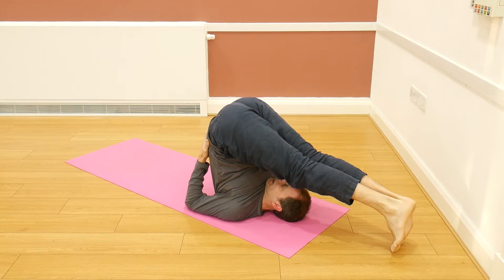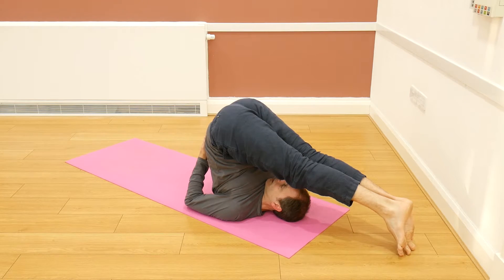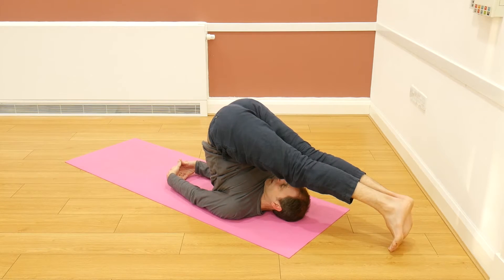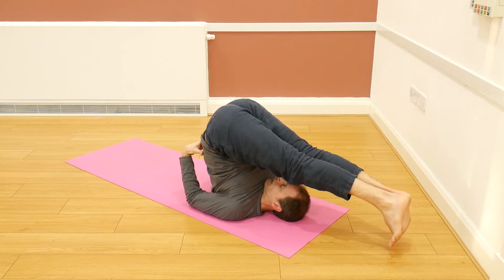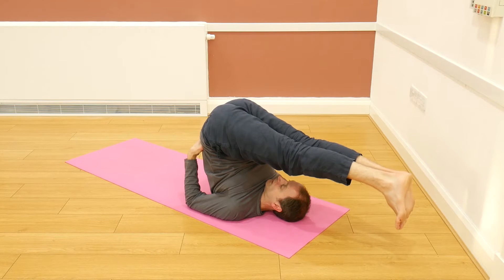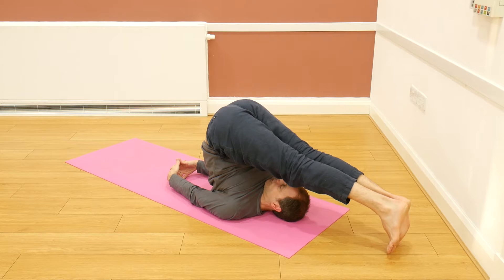Lower the legs down so that the legs are behind the head, and only if the feet are comfortably touching the ground can we release the hands, interlock the fingers, and press the little fingers down into the ground. If the legs are floating up, there's no force — don't force any of these practices. But if the feet are off the ground, keep that support there. We're going to hold it in the plough — Halasana — for about five to eight breaths.